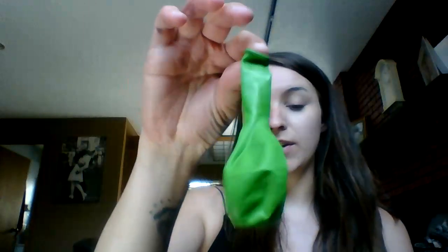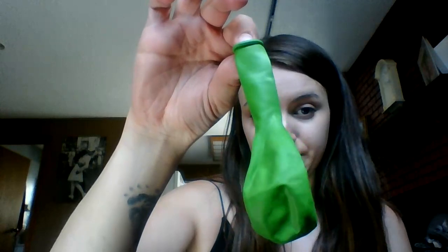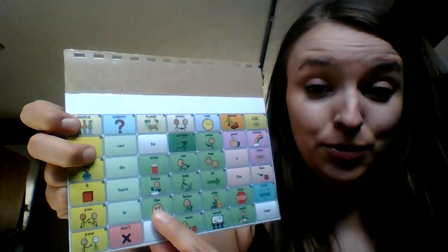All right, let's do another color. Next we have this color. Can we find this one on our device? We need to go to the colors page — this color is green. Good job! Do you know what? I really like green. So let's blow it up.